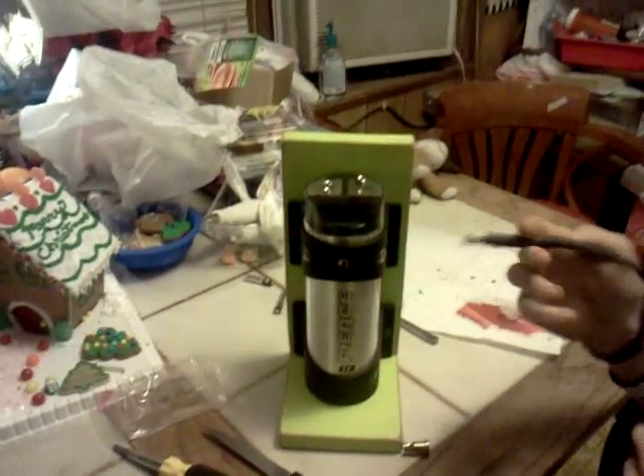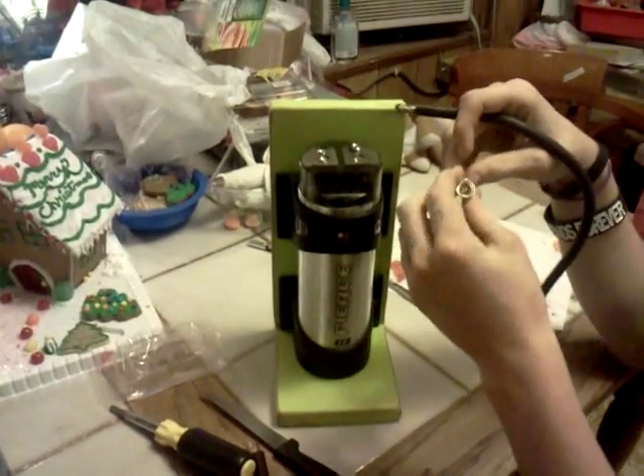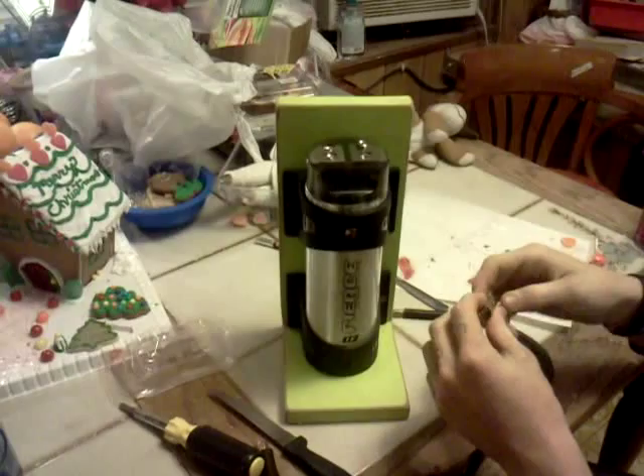All right guys, here's a little how-to video on hooking up a 1/3 farad audio capacitor.